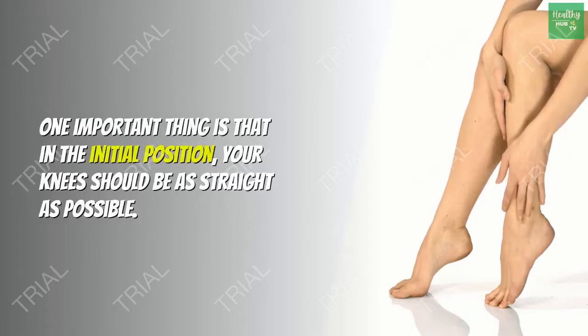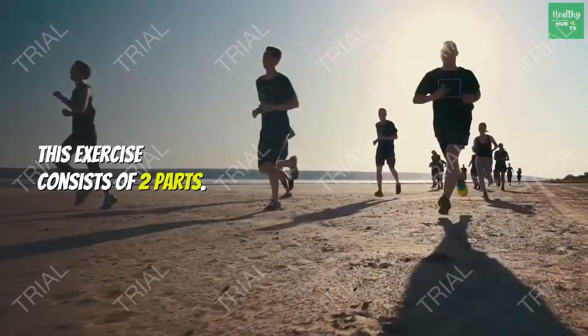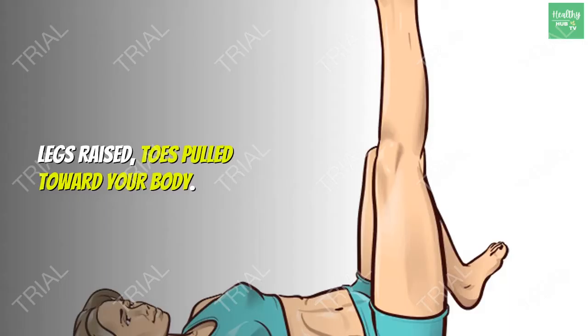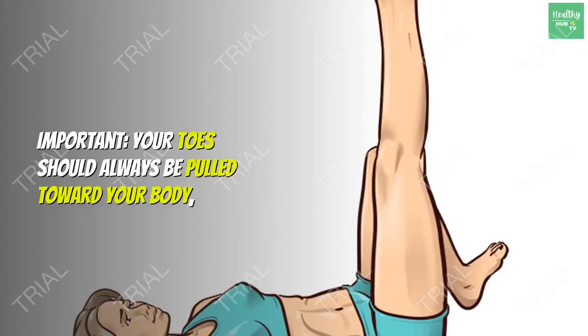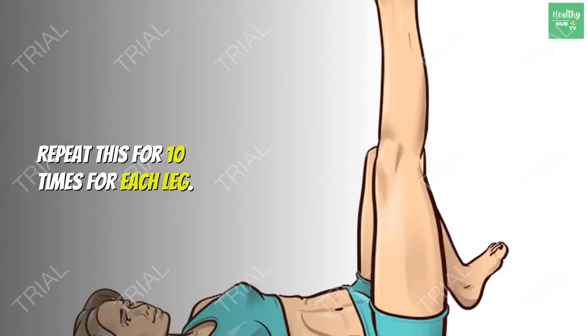One important thing: in the initial position, your knees should be as straight as possible. Exercise 2: Toning the back part of the thighs. This exercise consists of two parts. Part one — initial position: lying on your back, legs raised, toes pulled toward your body. Hold your knees together and bend your knees one by one. Your toes should always be pulled toward your body and your heels should reach your buttocks. Repeat 10 times for each leg.